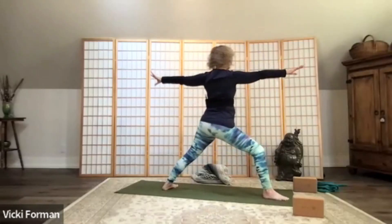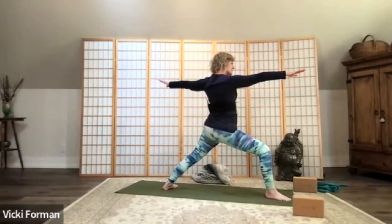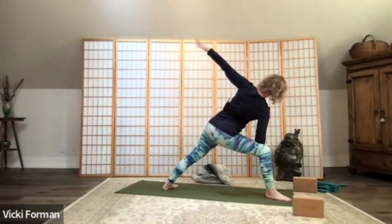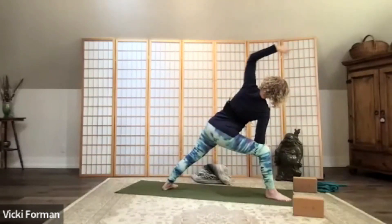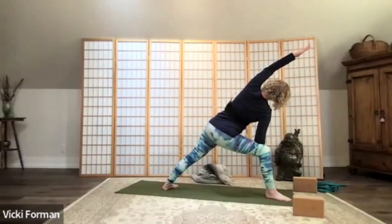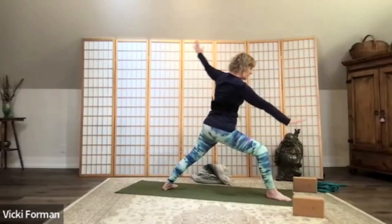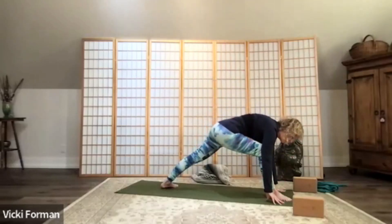Rotate out to the edge of your mat — warrior two. Soften your shoulders away from your ears, keep those arms really strong, focus to the fingertips, the middle finger. Take another full breath. Coming into extended side angle pose, bring your forearm on that strong leg and reach the arm up and over — shoulder back, working through range of motion and shoulder mobility. Abdominals are really playing a part here, keeping us strong and balanced. Take another full breath, exhale, come back to warrior two.